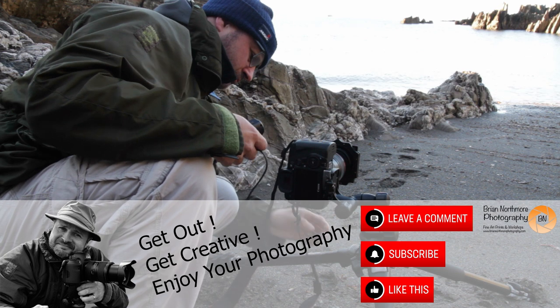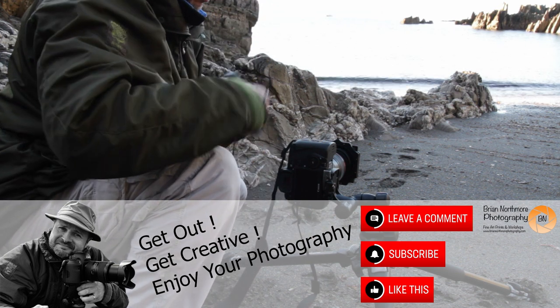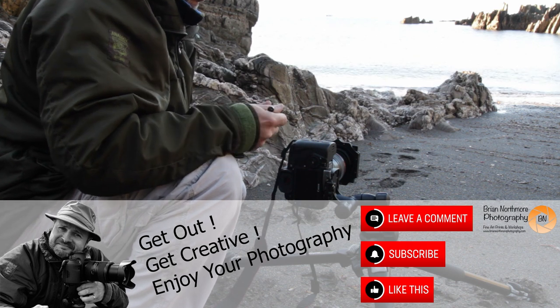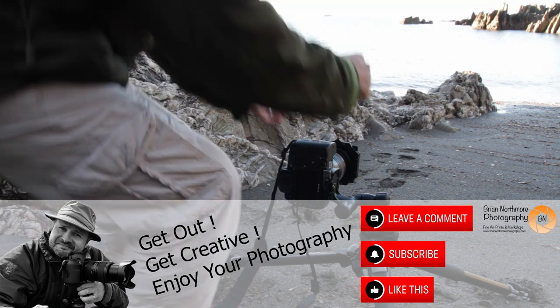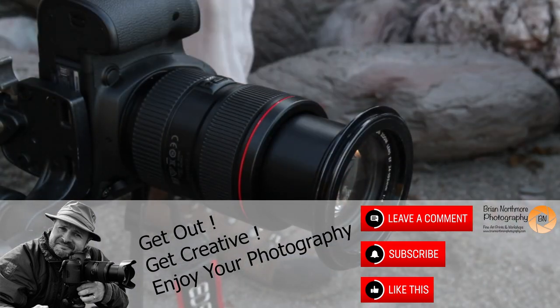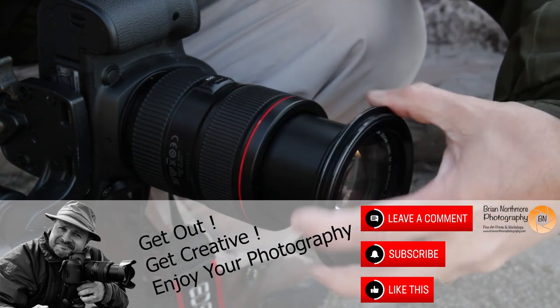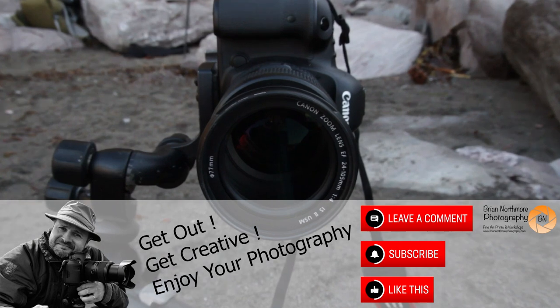I hope you're enjoying the video. I want to share more knowledge, more skills, more passion and stories about photography with you. Think about subscribing — if you do, ring the bell. If you have time, leave a comment. I'll see you on the next video, so get out there and enjoy your photography.